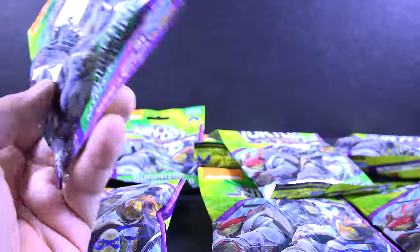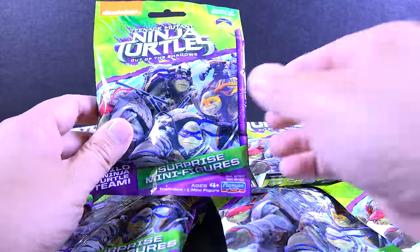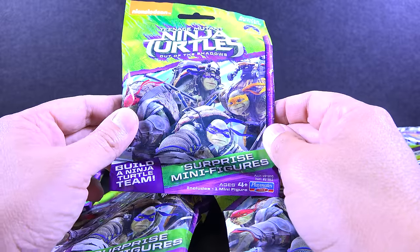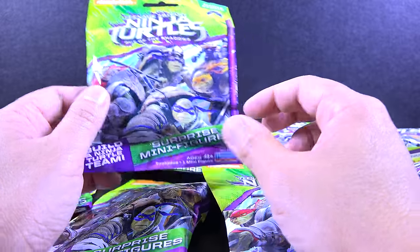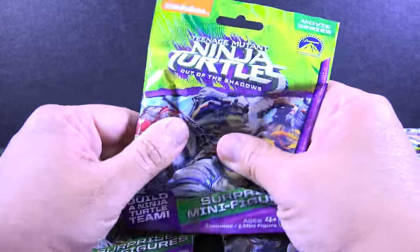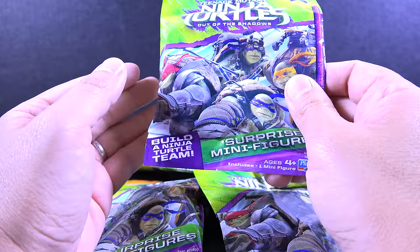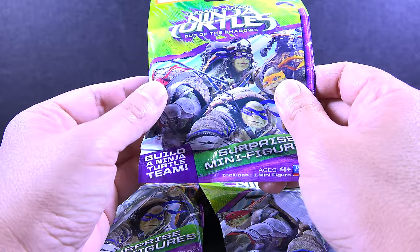I got 10 blind bags and these are retailing for $3.99 per blind bag. It gets a little bit expensive if you're trying to complete this whole collection because you never know what you're going to get. I mean, you can feel them — there's no paper bag inside of them — but you never know what you're going to get.